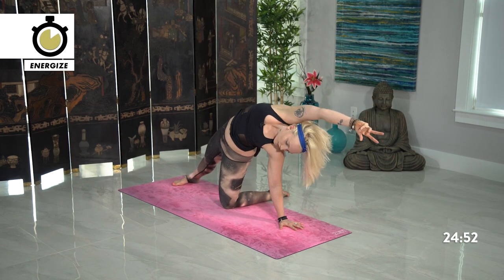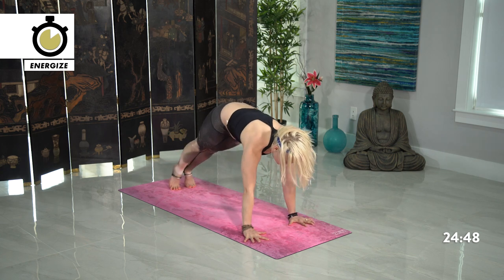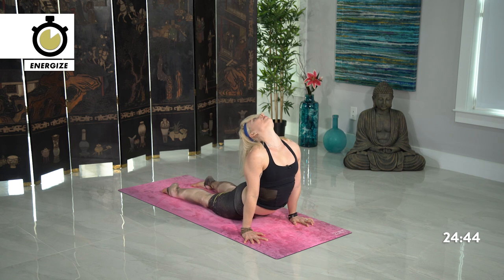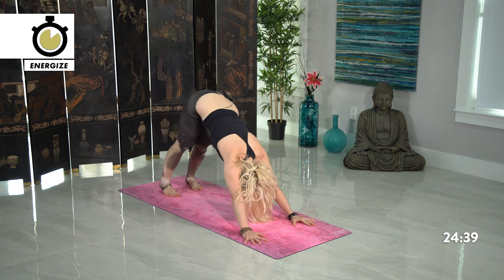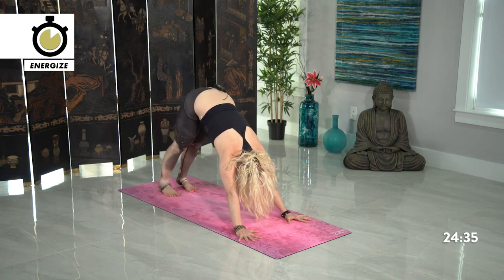Then whatever variation you're in, transition back towards plank pose. One more time, lower down chaturanga. Inhale, lift your heart high, breathe under the chest. Exhale, press back downward facing dog. Lion's breath in, exhale out mouth, let it go.